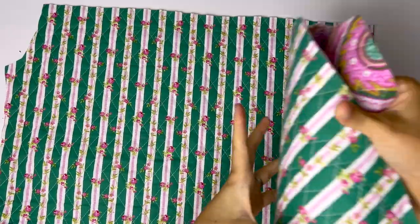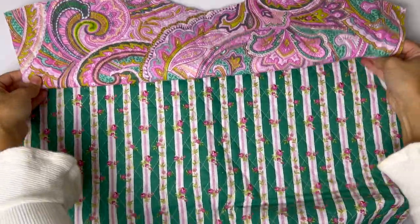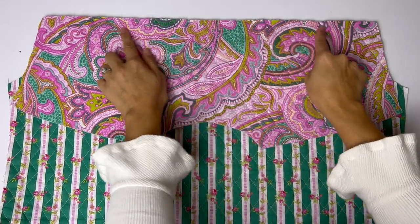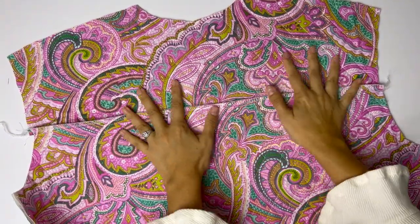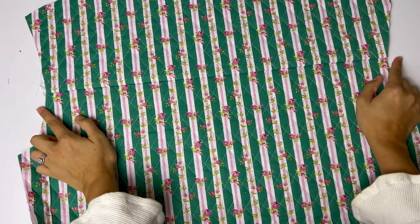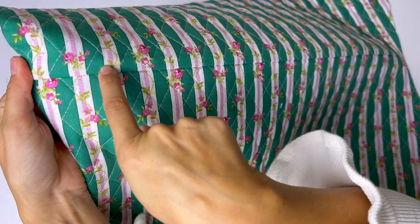Now we're going to take our back piece and the back yoke — it would look really cute if it were a contrasting fabric, by the way. Line up all the notches and straight stitch at five-eighths inch seam allowance, then overlock the raw edges. Press the seam up towards the neckline, then top stitch the seam down about an eighth of an inch all the way across.